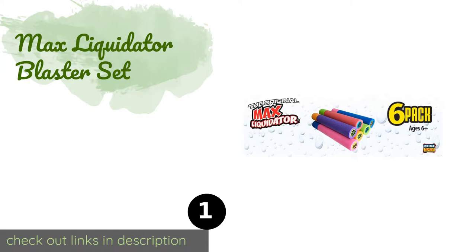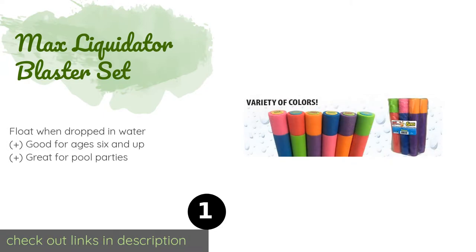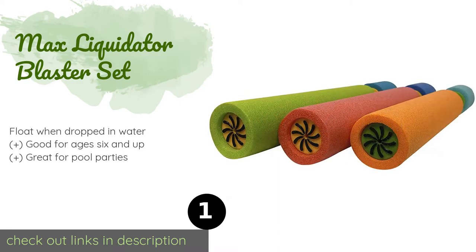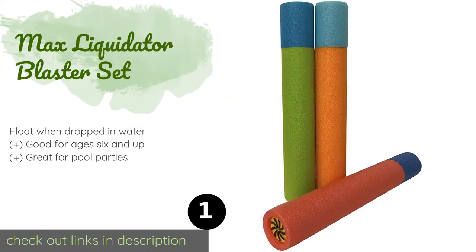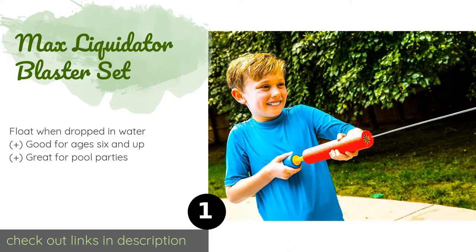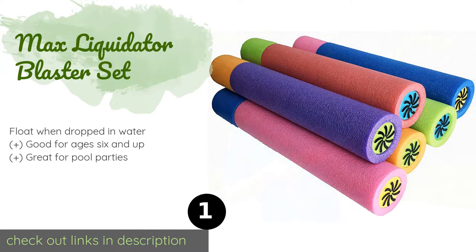The first product on our list is the Max Liquidator Blaster Set. The Max Liquidator Blaster Set comprises six water-squirting noodles, making it a perfect choice for families with lots of kids. Each pump-action tube is capable of producing a 30-foot stream, and they come in an assortment of appealing color combinations. This product is available on Amazon for $10.